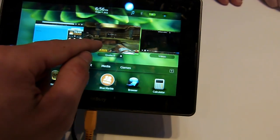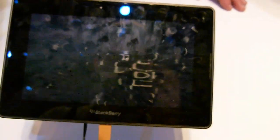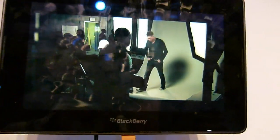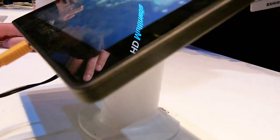As you can see here while browsing, it's playing a full HD video. The resolution is at 1024x600. On the side, the colors don't change at all. The whole device is really, really thin.